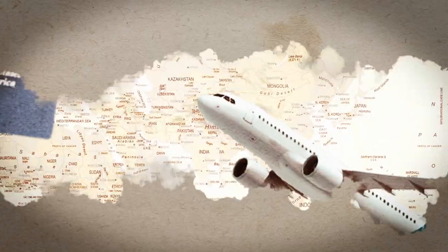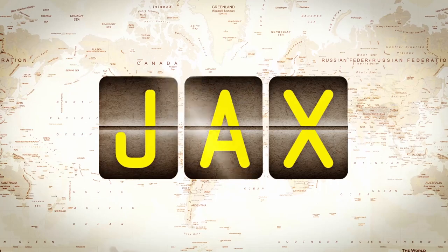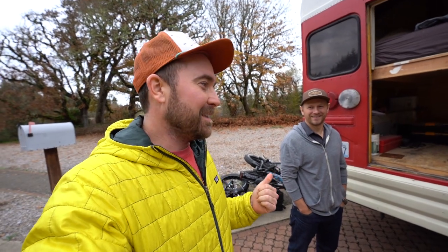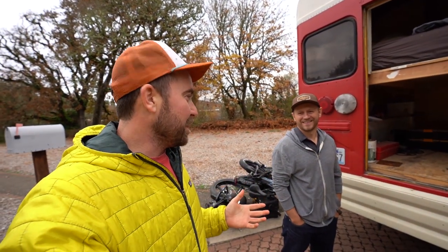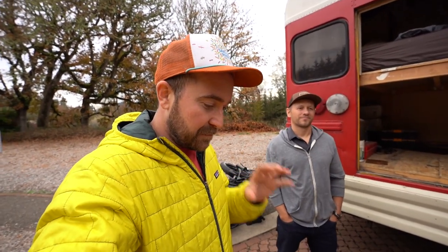Alright guys, to no one's surprise, when it comes to solar, you can call me the Village Idiot. Now, you would not call this guy the Village Idiot. This is Garrett from AM Solar — he is the president of the company — and he's going to explain something that people like me, Village Idiots, assume when they're buying solar. That's what this video is going to be about.